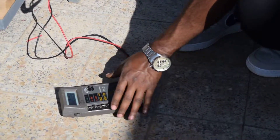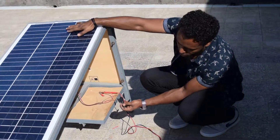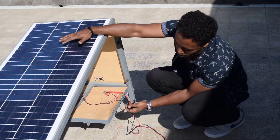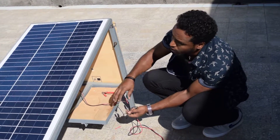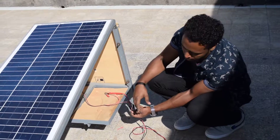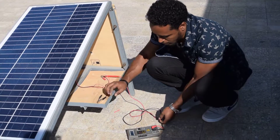This voltage varies according to the position of the panel. If we cover the panel, we reduce the amount of voltage we get from it. The inclination angle also affects how much voltage we get from the PV panel. Then we will check for the current.